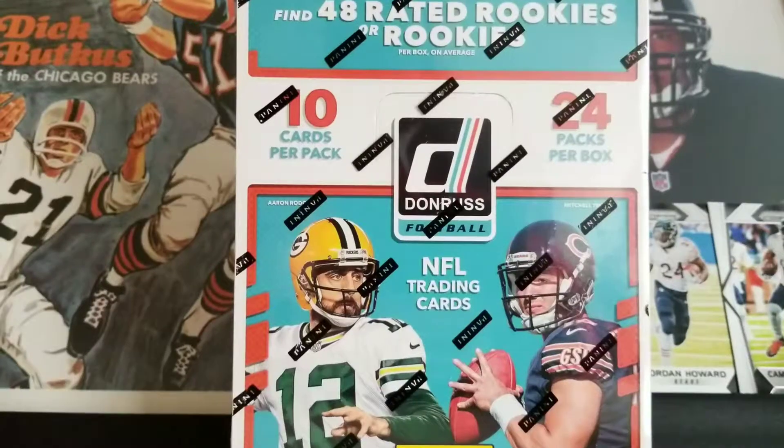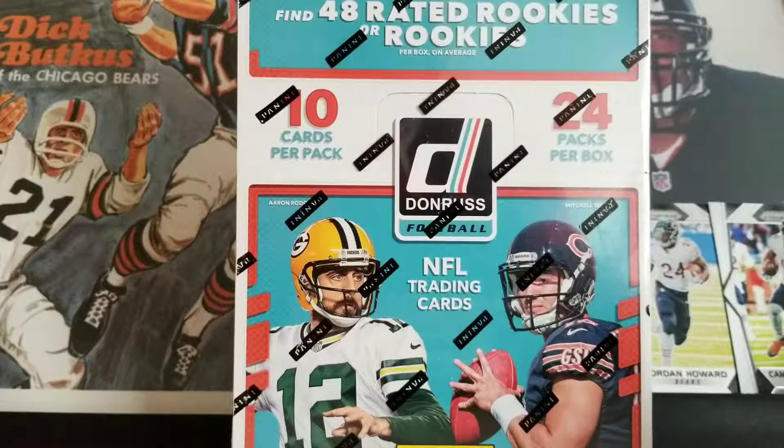What's up guys? Tony Perkis1995 here, got a new break for me — kind of an older product, kind of going on sale now: 2017 Donruss Football.